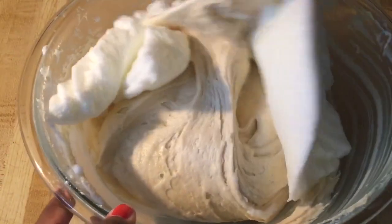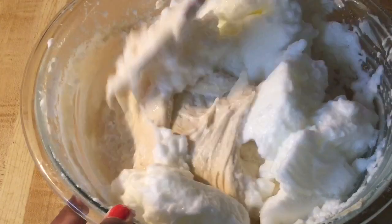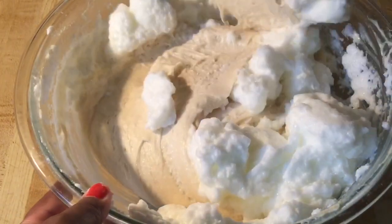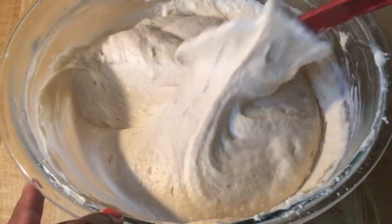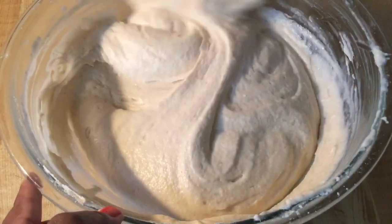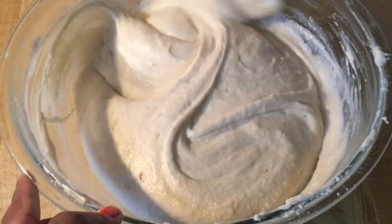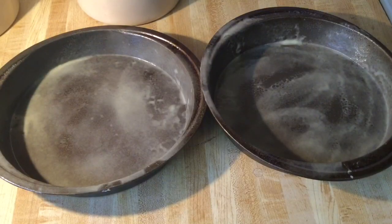Next, for the final ingredient, we're going to add in the egg whites we made earlier. We're going to fold those in really gently. Mmm, smells good — I love the smell of coconut! The egg whites are fully folded into the cake batter — nice and smooth and whipped. That looks great! Now we're ready to pour the cake batter into two nine-inch round cake pans greased with cooking spray.